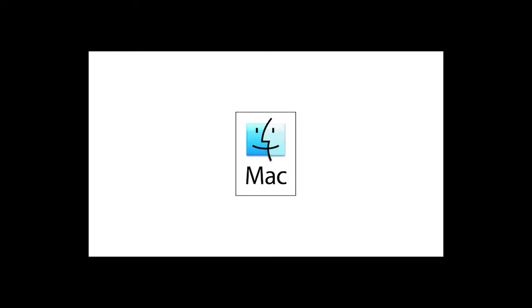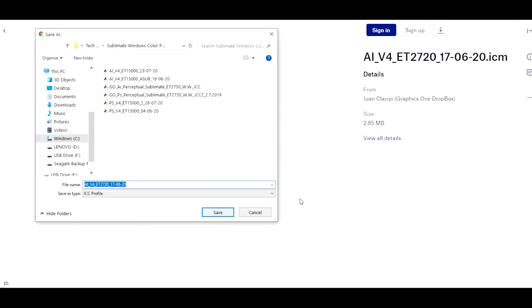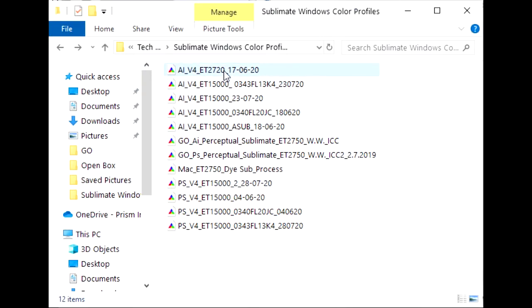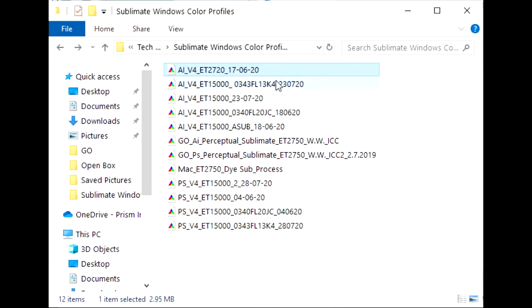We will show you how to install a Windows-compatible ICC profile only. If you wish to receive Mac download instructions, please contact your sales representative or visit the GraphicsOne website to access the document. Note that the files are labeled to match your product: ET2720DS or ET15000DS. Click Download and select Direct Download. Save the file in your preferred folder. Once you locate the file, right-click and select Install Profile. This profile will be automatically saved in your Windows system. Now that the ICC profiles are installed, we can start printing.